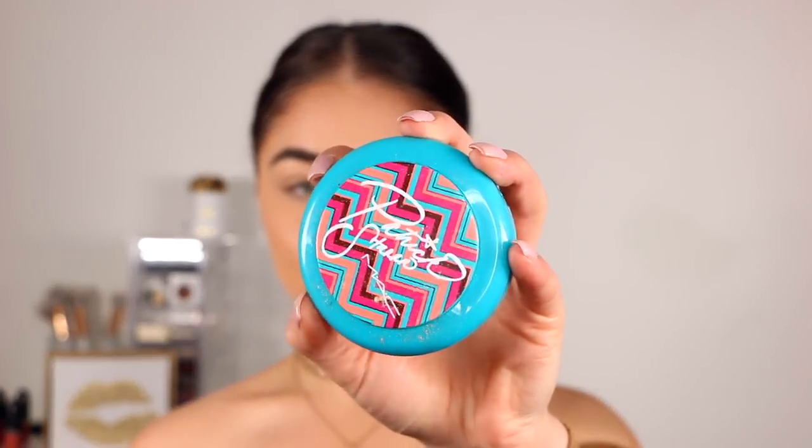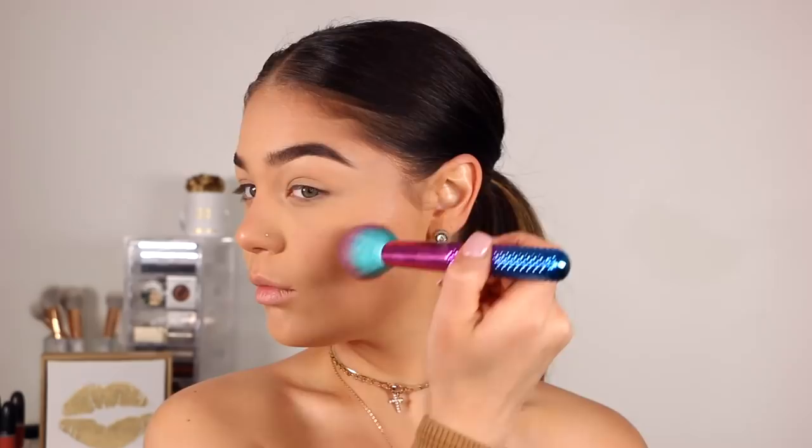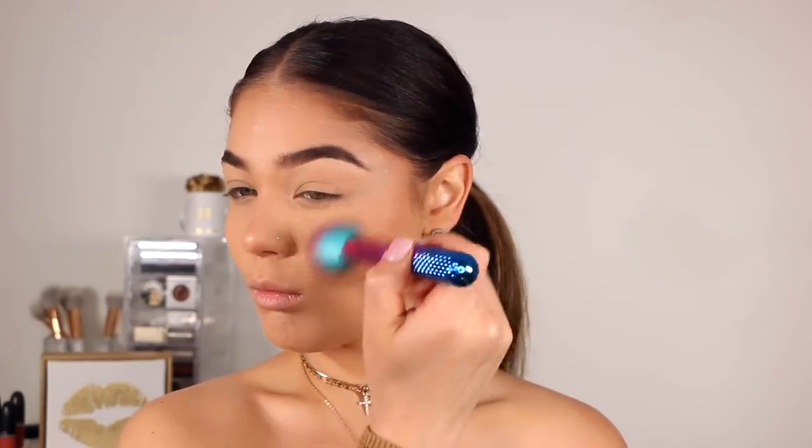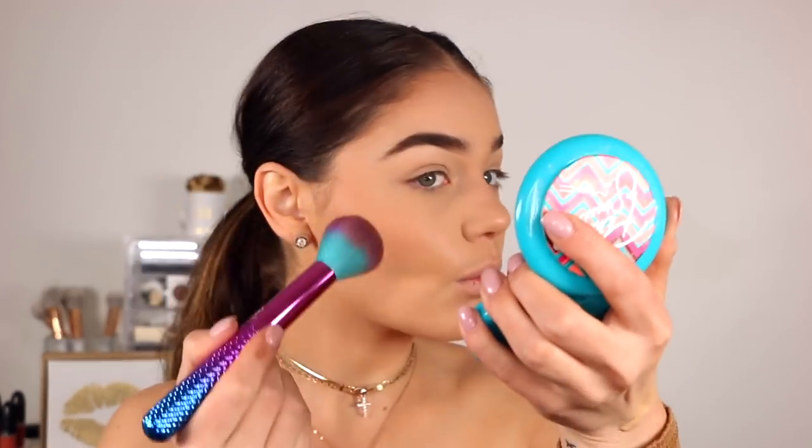Next I'm going to bronze up my skin using the MAC Patrick Star Powder in the shade Give Me Life. I love this — it just gives a healthy glow to your skin and makes you look radiant and alive. I'm going to put this all over my cheeks, contour areas, and temples to really bronze up my skin.